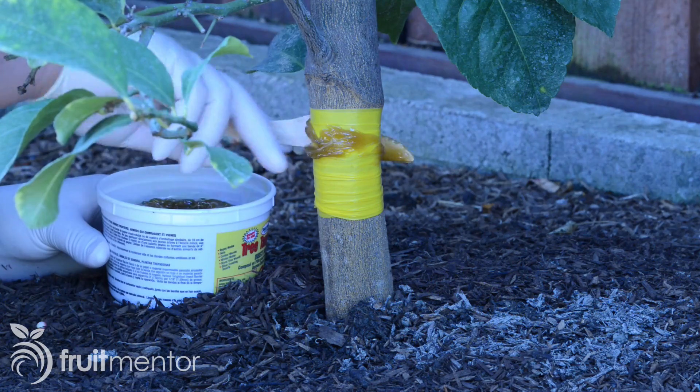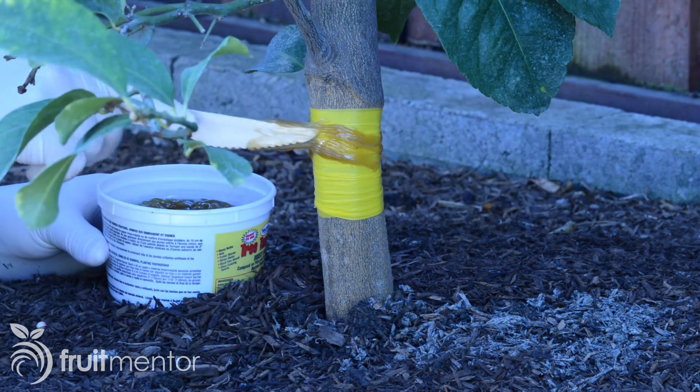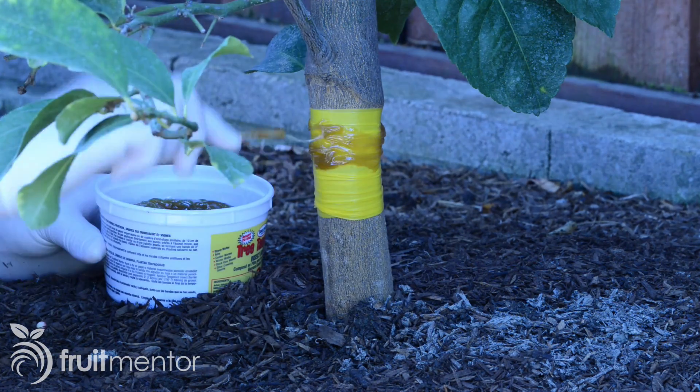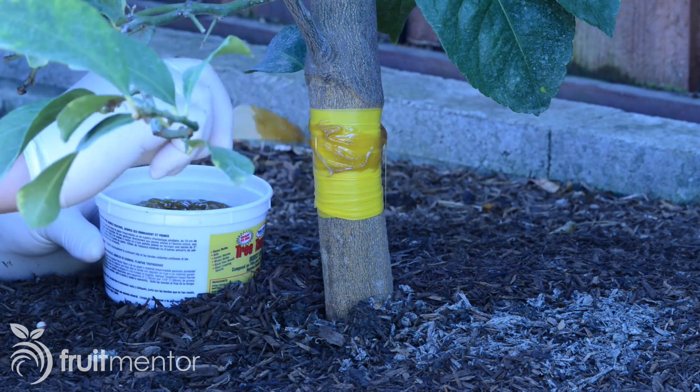I apply the barrier directly to the wrapping material. It is important to periodically check the sticky barrier to make sure that no bridges allowing ants to cross have been formed by debris. If such a bridge forms, it can be removed with another disposable knife.